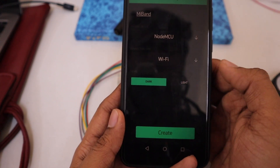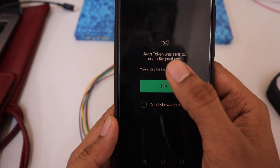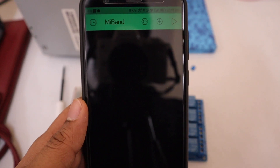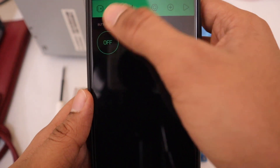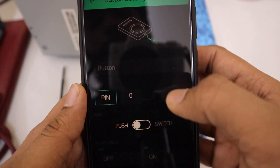You will receive an authentication token in the email address you registered with Blynk — we will be using it later. Press the 'Add Widget' option on the top and choose Button, then a button will be added to your dashboard. Press the button to change its settings.